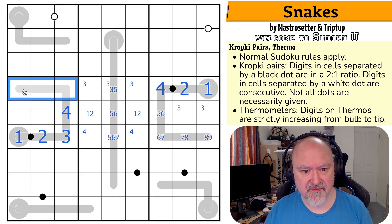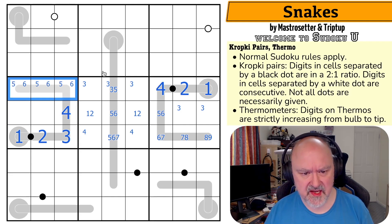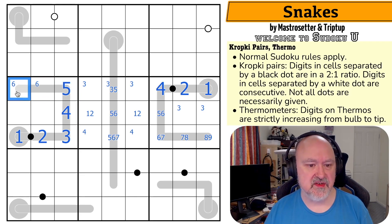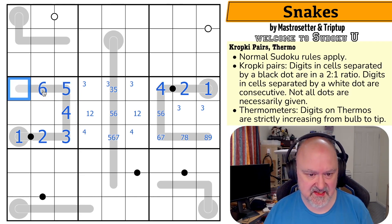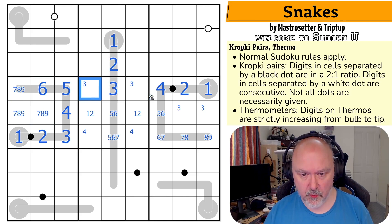And where are five and six in this box? The five-six pair knocks five and six out of those. So five and six in this box is up here, but I can't put the five in either of those because then I need a digit between the four and the five. So this is the five. And now I can't put the six here because there's no digit between the five and the six. That's the six. These are seven, eight, nine. The five makes that the three, which makes that the two, which makes that the one.